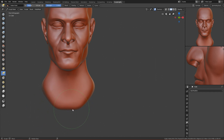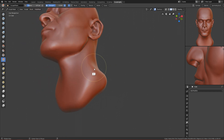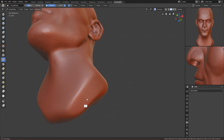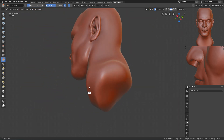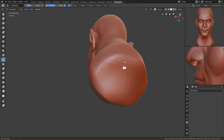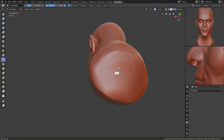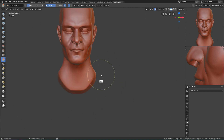Use the scrape brush to flatten this part and also here, so you have this nice flattened shape. From behind you can flatten it too, so you have something like a bust of a person.